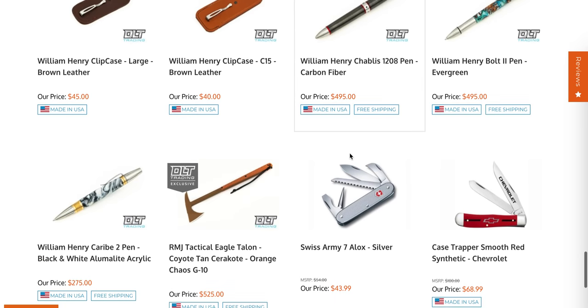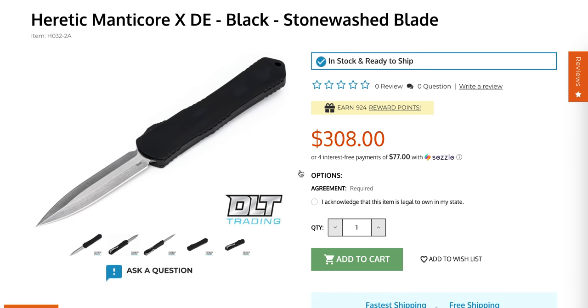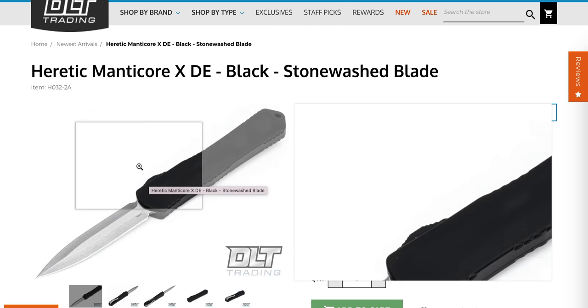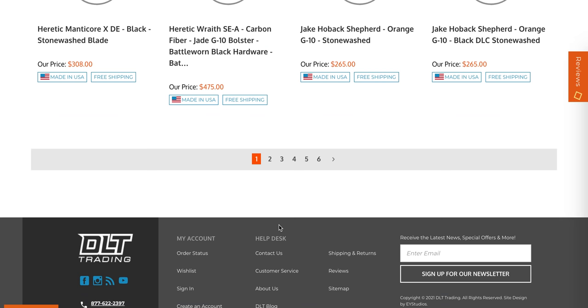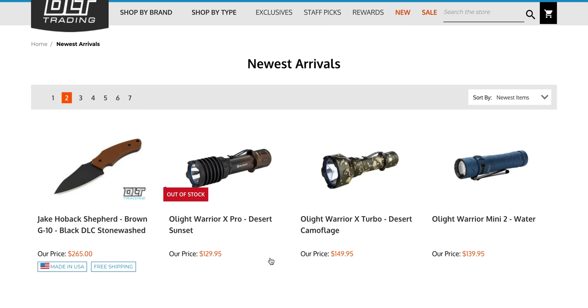The Heretic Manticore X dual edge — this is a fantastic OTF. It's also the same size as the Combat Troodon for almost $200 less. Made in the USA, same materials except the blade is LMAX instead of 204P, which is fine. 9.2 inches, guys — this is a heck of a deal. I've got one and it's amazing. I'd say grab it before prices go up. For those who were going to spend $300 on a knife anyway, the Manticore X is awesome.